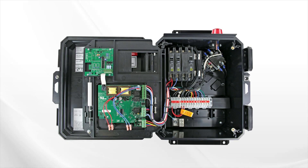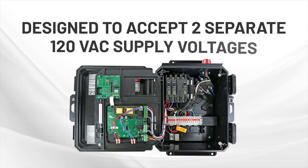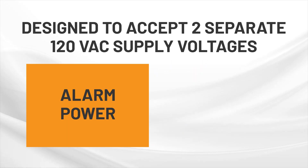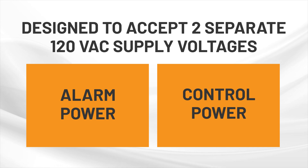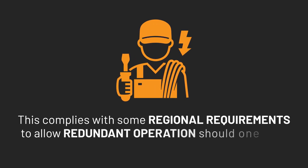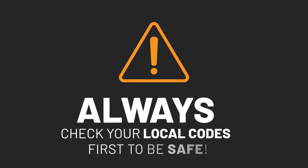The RK series panel circuit boards are designed to accept two separate 120 volt AC supply voltages with shared neutral — one for alarm power and one for control power. This complies with some regional requirements to allow redundant operation should one of the circuit breakers trip. Always check your local codes first to be safe.